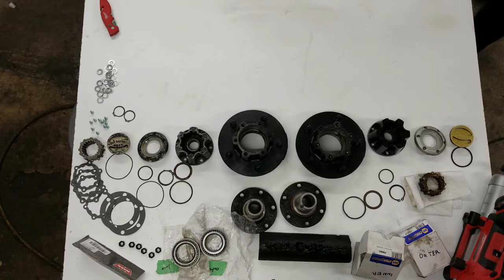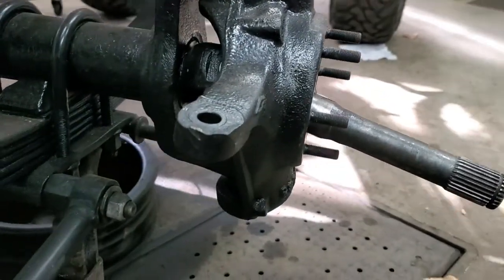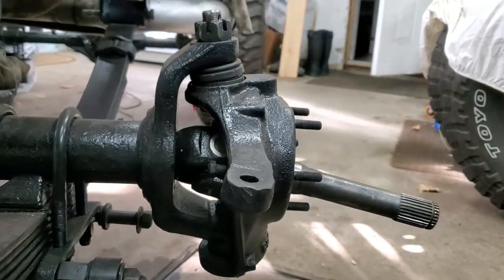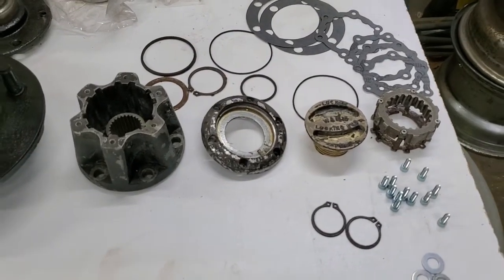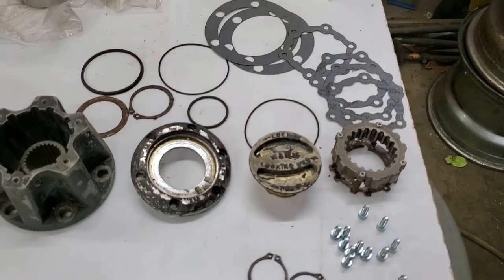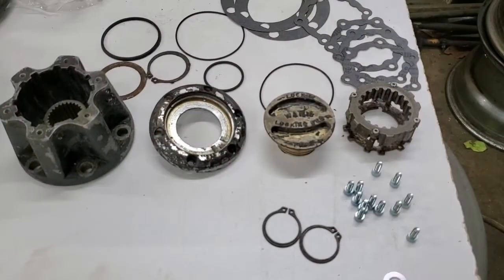Today we're going to rebuild the front hubs on a 77 CJ7 with the drum brakes. A lot of people do the disc brake upgrade, but we're trying to restore as much as we can to original on this Jeep. The front hubs have already had the ball joints replaced, the u-joints replaced, and the drive shafts have been redone. This is what the hub and the four-wheel drive switch looks like after it's been taken apart and cleaned up — it looked a lot worse when I first started.